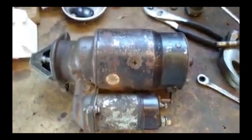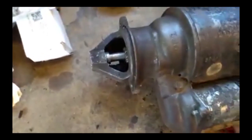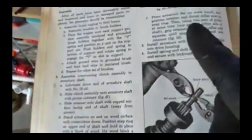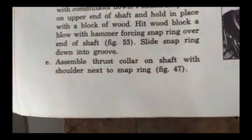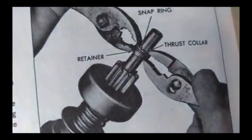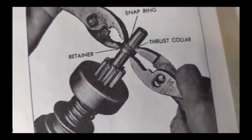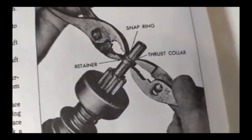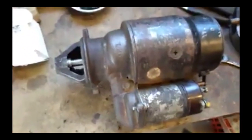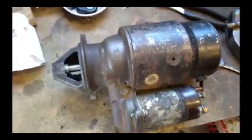It's reassembled — the second time, because the first time I had this little washer backwards and there was a gap. You're supposed to assemble the thrust collar with the shoulder next to the snap ring, because it kind of goes together and creates a seal around that snap ring. So I had the thrust collar backwards. Now it's back together and I'm ready to throw it back in the car and see what happens.